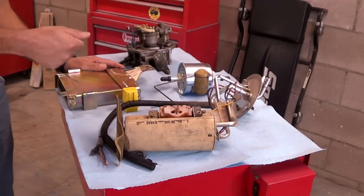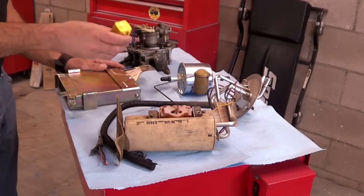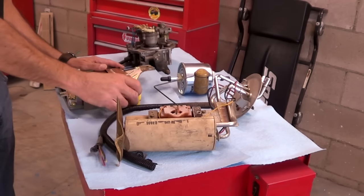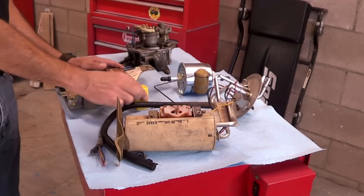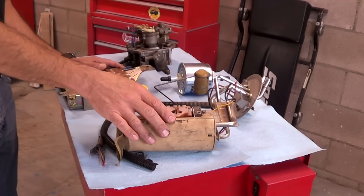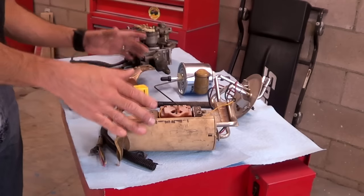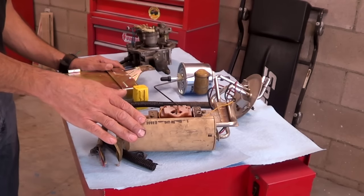When you turn the ignition on, the engine control computer will send power to the fuel pump relay for a few seconds. The relay will energize the fuel pump for those few seconds to pressurize the system. And then when you start your car, the system has enough pressure to operate.